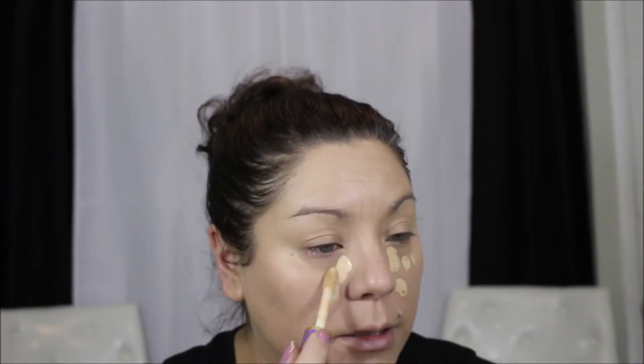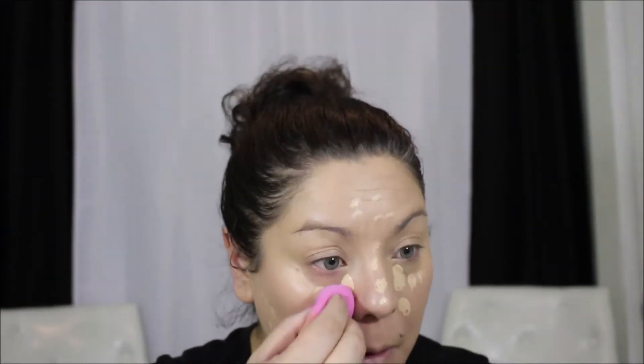We're going to let it sit and dry for a minute and check the claims on the packaging. It says all-day flawless coverage — lasting power of a primer, coverage of a concealer, and blends like a foundation in one, shine free. I'm also having a little eye issue so I'm just going to throw some concealer on — this is the Tarte Shape Tape in light medium. It seems to be working really well with concealers. I'm going to set everything with my Cody Airspun setting powder.